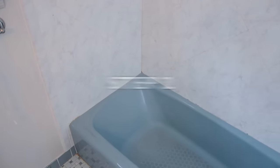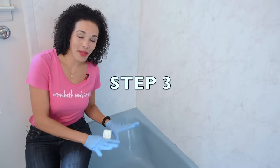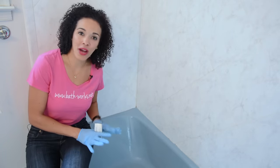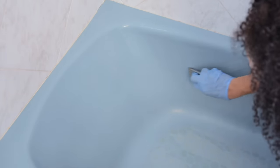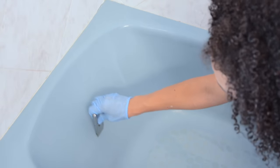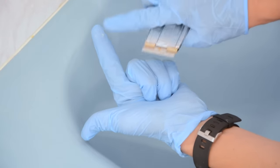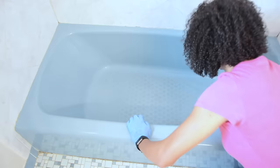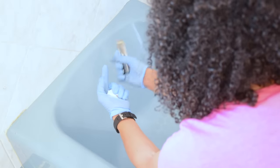If you'd like, use a razor blade or sharp scraper to remove the caulk around the bathtub or walls. This bathtub only had caulk along the floor, so I did remove that. Now we move on to the razor blade test — run the razor over the tub to confirm all soap scum is really gone, paying special attention to areas under soap trays and around the drain. When I wiped off the razor I saw I hadn't rinsed well enough, so I rinsed a third time using a Scotch-Brite pad.